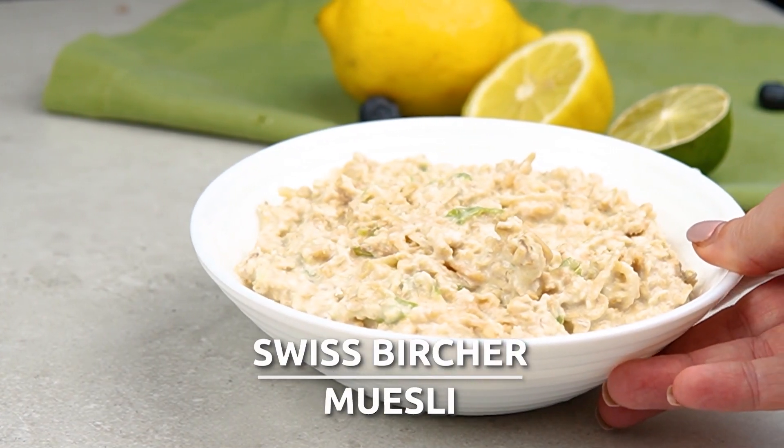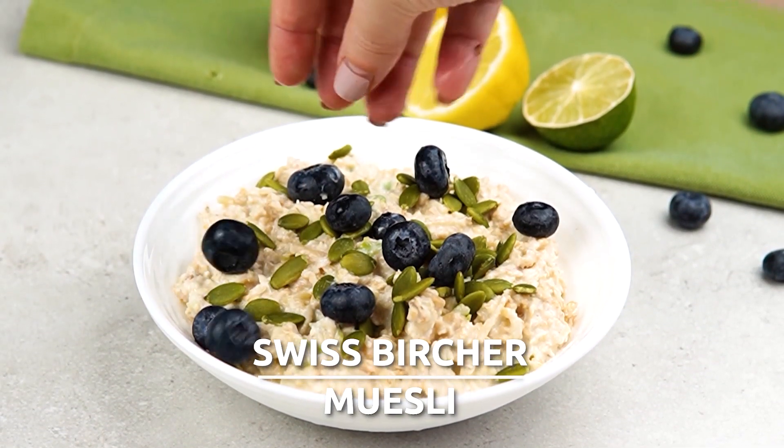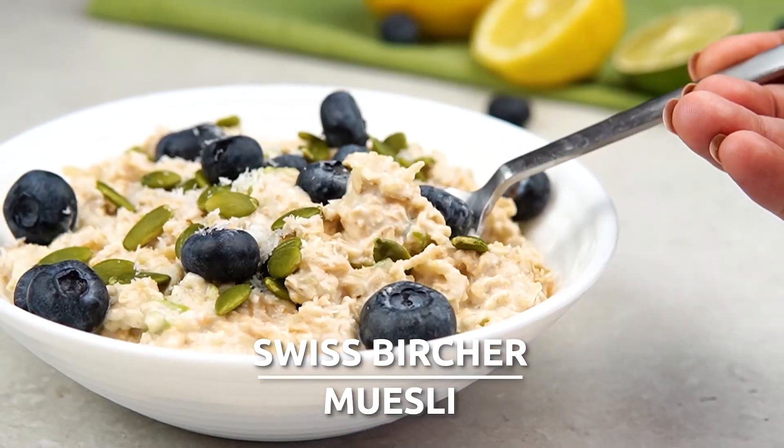This recipe is a favourite of mine and one that we regularly eat in our household. It's a delicious but healthy breakfast which feels like such a treat when you have it. This is just one of the many recipes in our weekly meal plans and you can check those out in the description where I've put a link for you. So let's go to the Hurry the Food Up kitchen and get going.